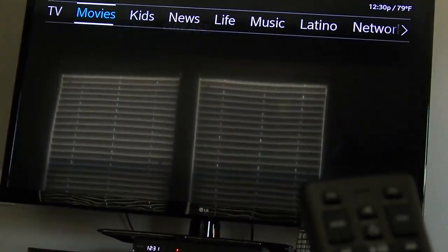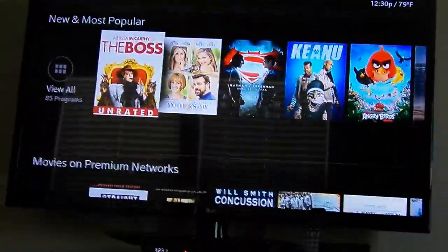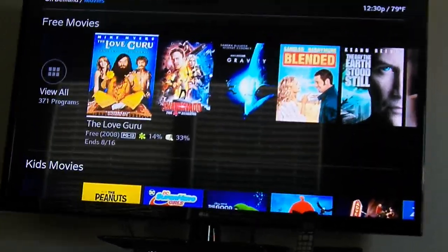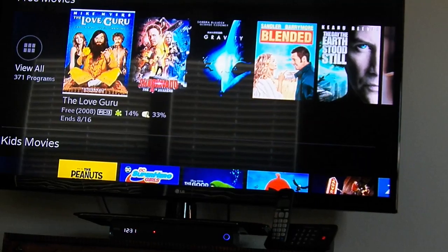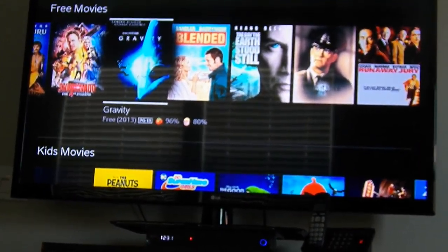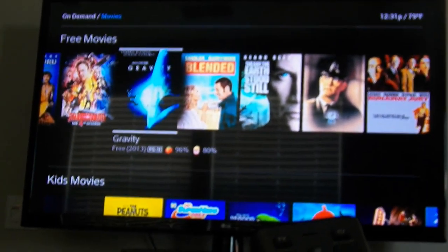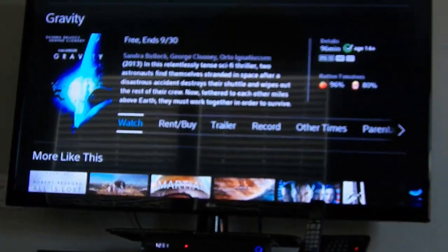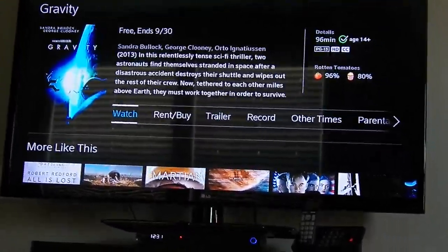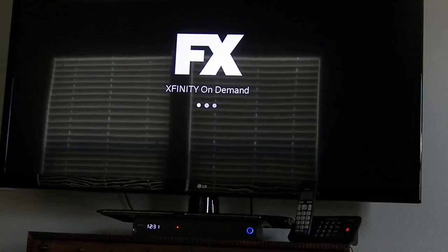In On Demand, you can browse movies — new and most popular, rentals usually around $5.99, or free movies. One great find is the movie Gravity, available for free. Select it and press the middle button to watch. Note it was available through end of September, so free on-demand titles do have expiration dates.